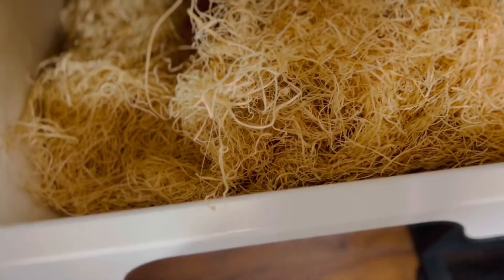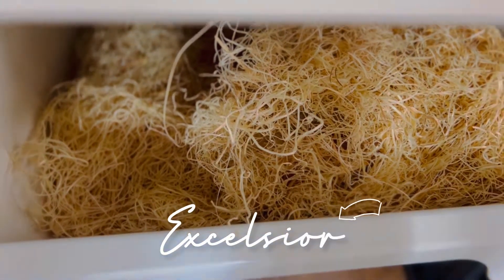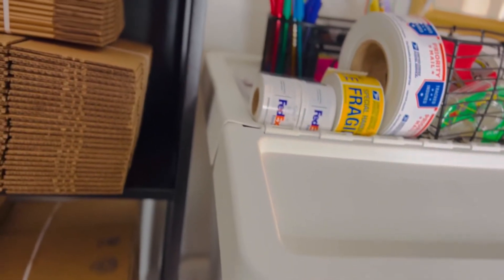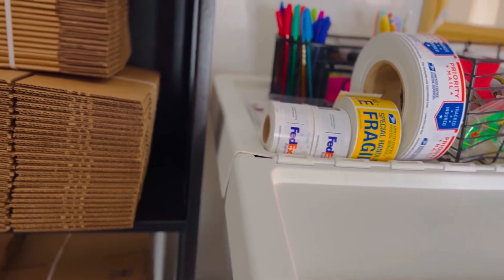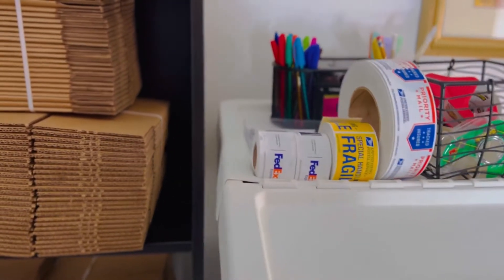On the last container I have some packing cushioning — I'll put the name on the screen. I think it's called excelsior, though I'm not really sure. English is my third language so you have to forgive me.